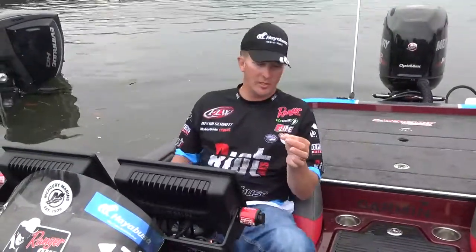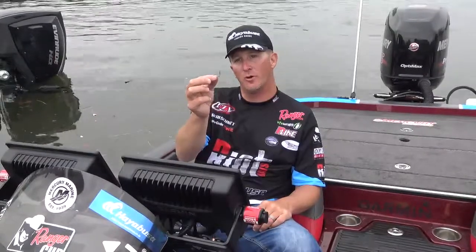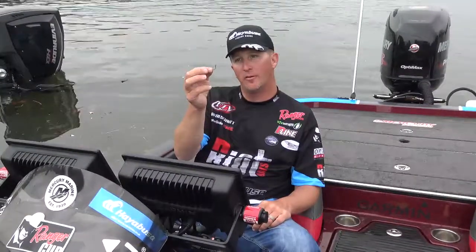Hey, Brian Schmidt here with Hayabusa. I want to show you a hook that I really like. It's the Spin Muscle Guard. It's a wacky finesse hook.